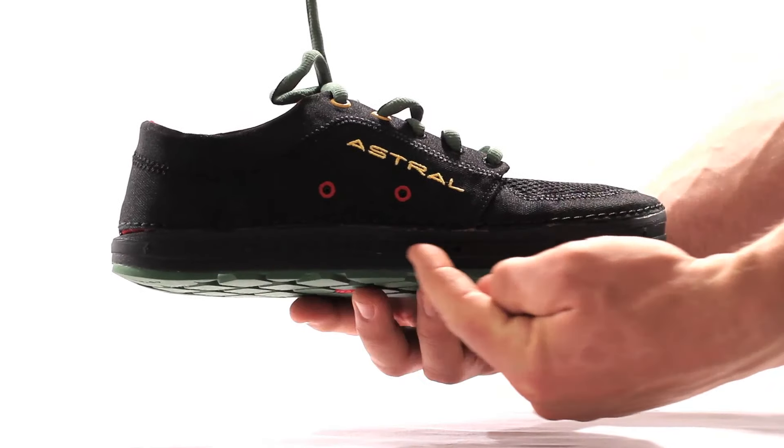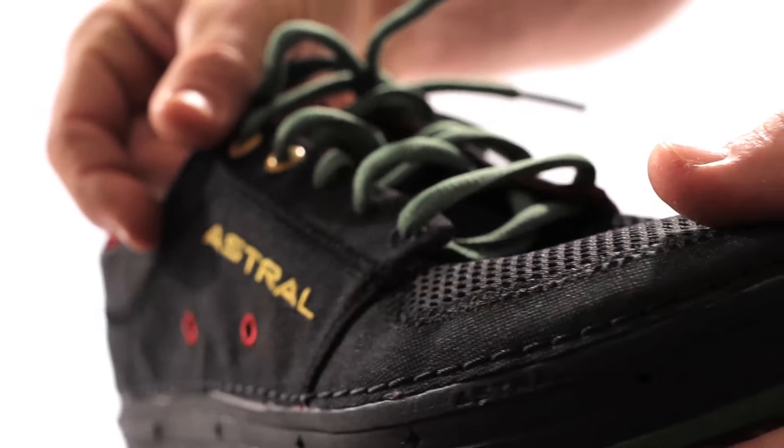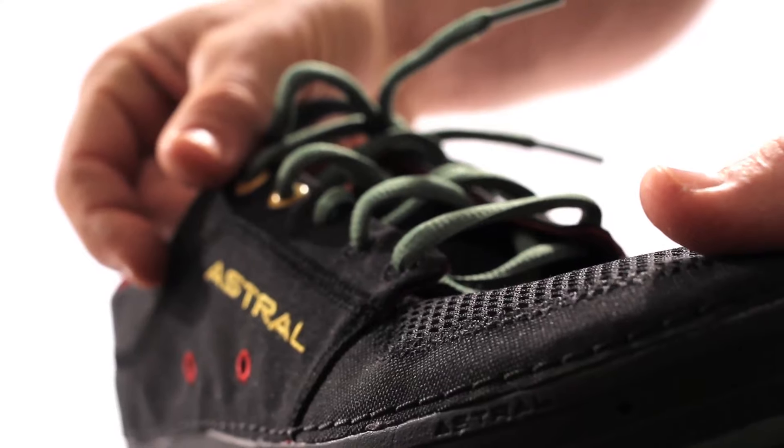Balanced geometry in the midsole provides cushion and lets you walk naturally, while the upper constructed of hydrophobic canvas drains and dries quicker than any. Water will drain from these toe and heel ports.